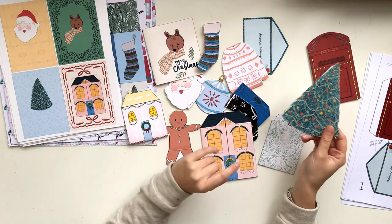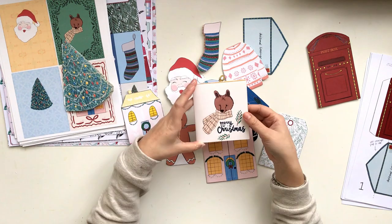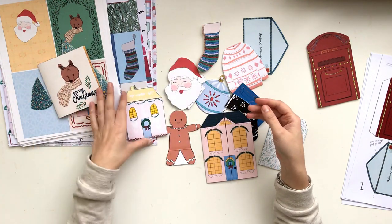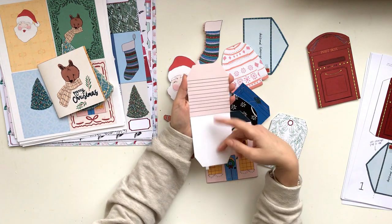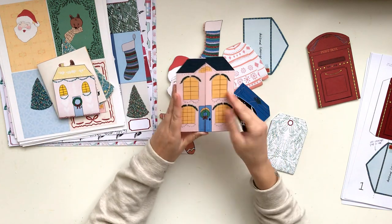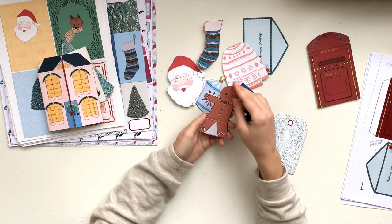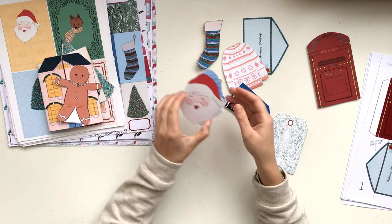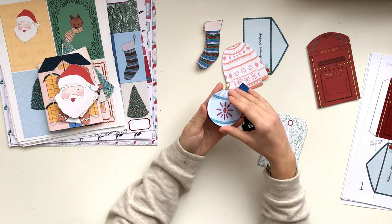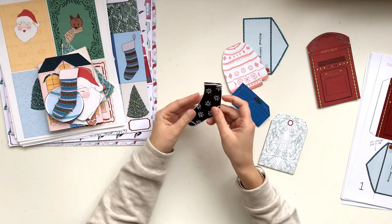You get this Christmas tree that folds out with lots of journaling space underneath. There's a Christmas card with the bear and the scarf with journaling space inside. Then there's a house that folds down with journaling space underneath, and another house that opens up with nice journaling space. Then there's the gingerbread that opens up like this, and Santa Claus, and an ornament piece that opens up like that.